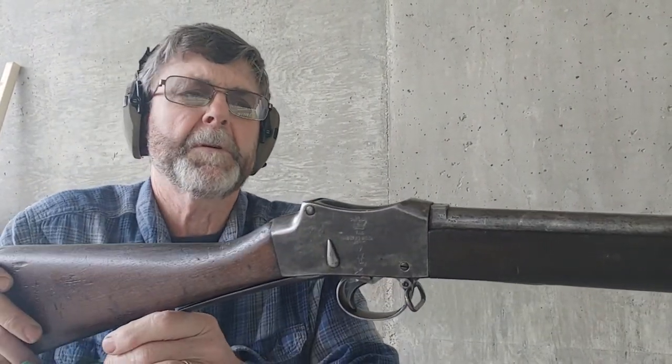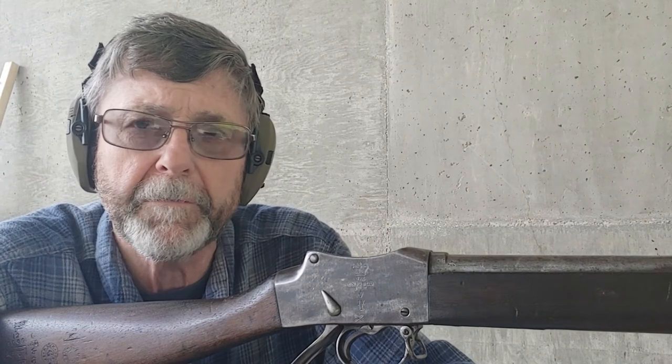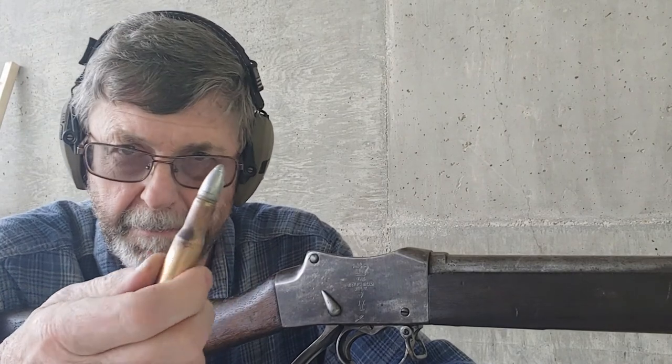1,401 feet per second. Normally I do a five-shot group, but I've already fired the rifle nine times previously trying to get a good video. I'm going to do one video on the 405-grain bullet, which actually weighs 395 grains as it drops out of the mold. Then I'm going to do another video on the 500-grain bullet. These bullets are what I use in my trap door. I slugged the bore on this gun and it pretty much uses the same bullet as my trap door.